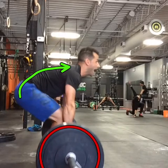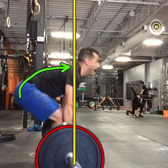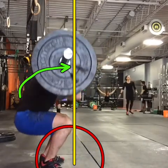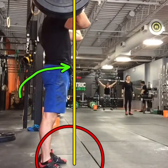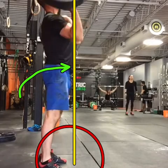As for the bar, here's the bar path, or at least what the bar path should be. You can go straight up. Not bad, but you can see I'm moving kind of forward a little bit.